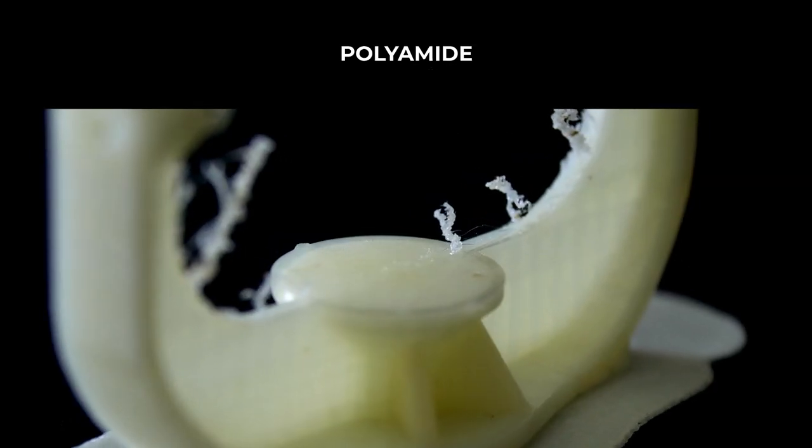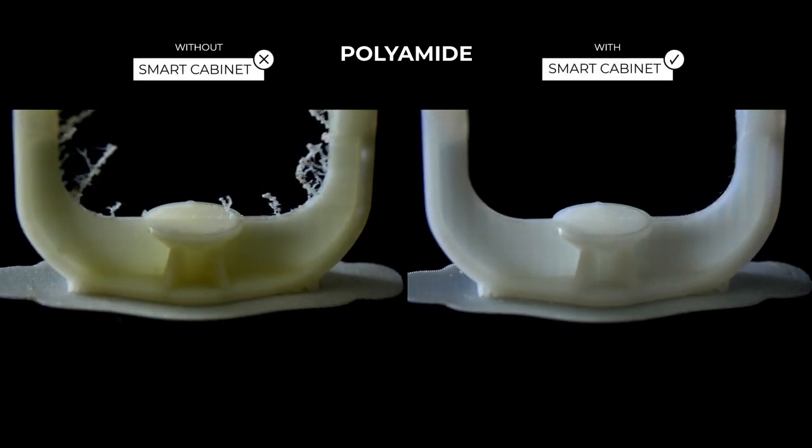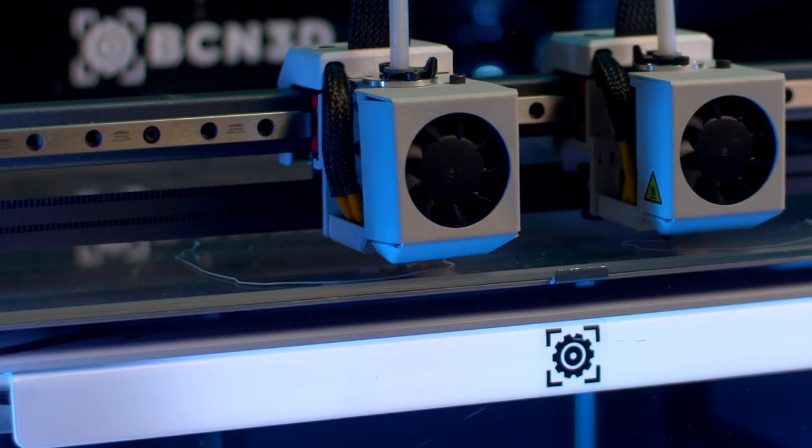Preserving these optimal storage conditions is key to achieving the desired results on your printed parts, also when it comes to their aesthetic finishing, and to boost your printer's performance by reducing nozzle clogging and print failure due to moisture.